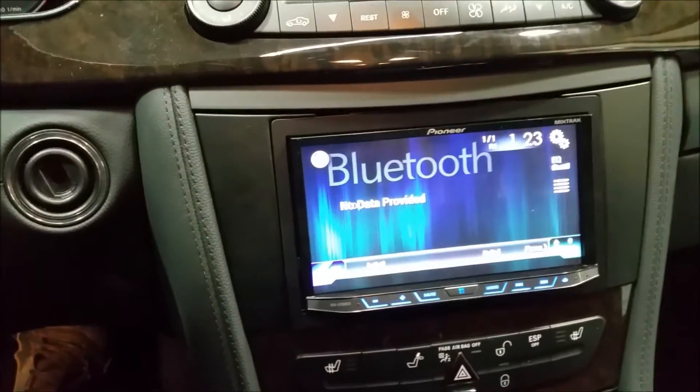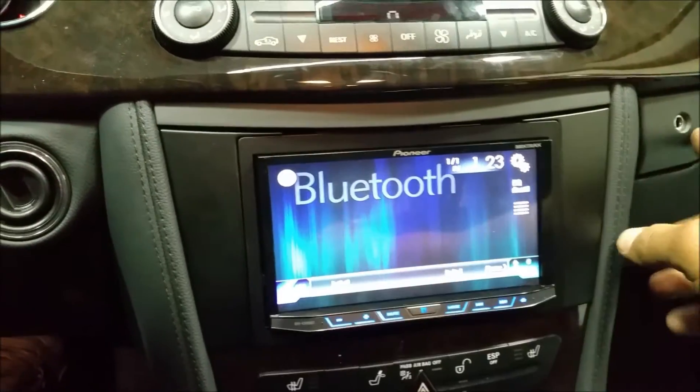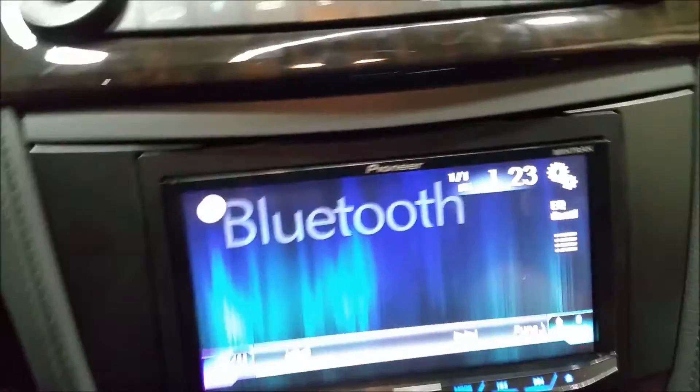We have Bluetooth functions, we can play and make adjustments with the sound, and there is an equalizer. We also have a USB and auxiliary input, and you can use an HDMI cable if you want for some features.